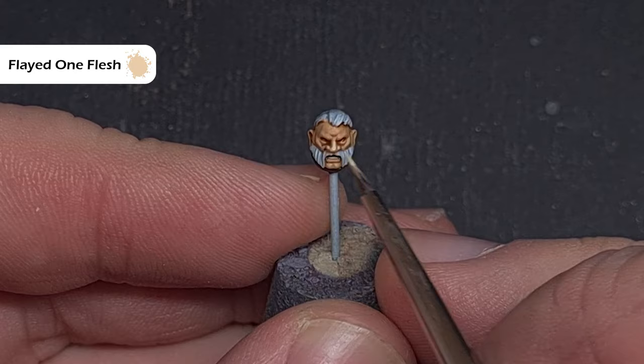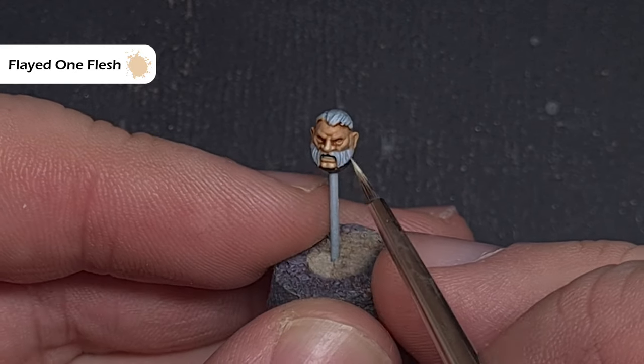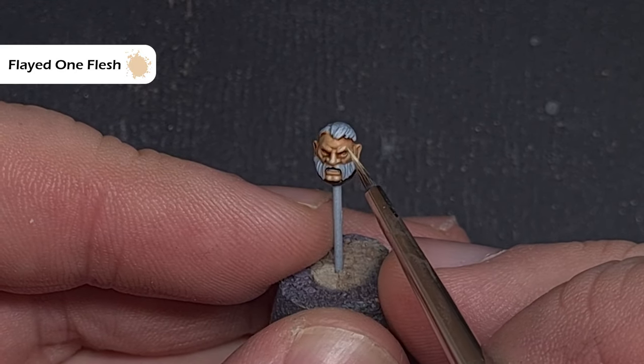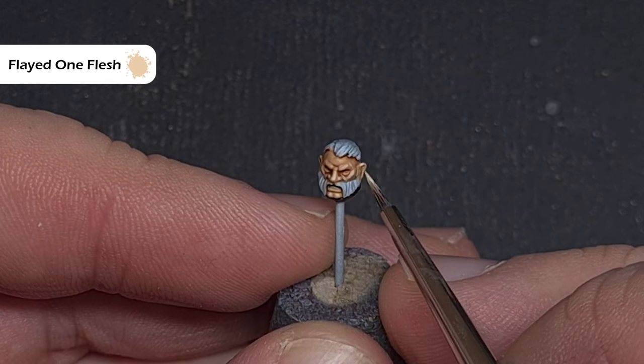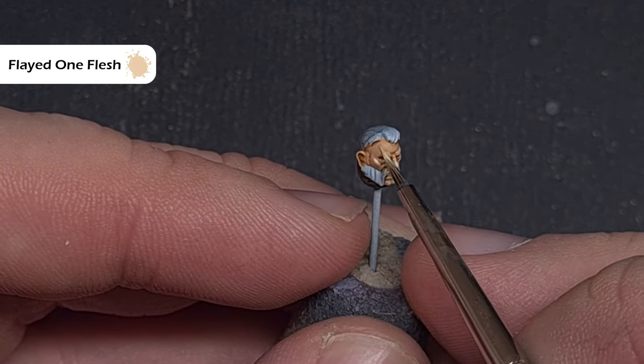Lastly for the flesh, take some Flayed One Flesh and focus it on the most raised areas: the nose, the eyebrows, and the ears. Take your time and add just a little — if you feel you need more you can always go back and do that.